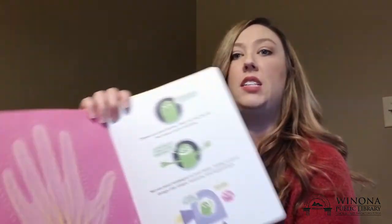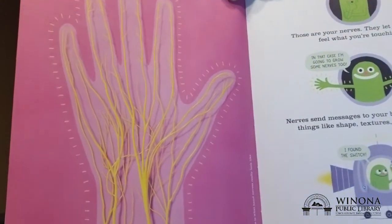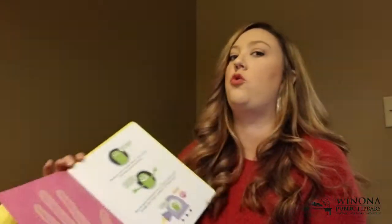Weird! Your hand is full of strings. Now those aren't strings — do you know what those are called? Those are your nerves. They let your hands feel what you're touching.